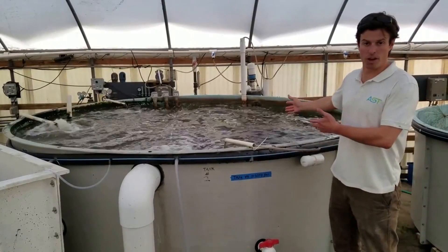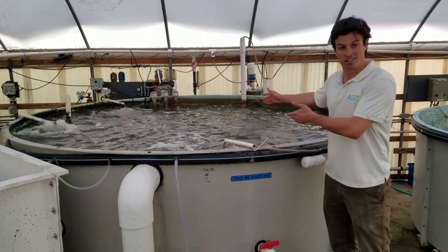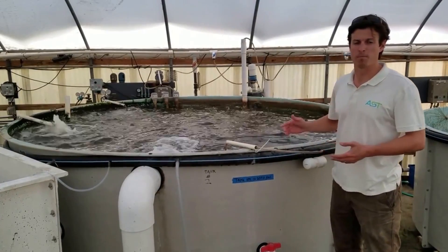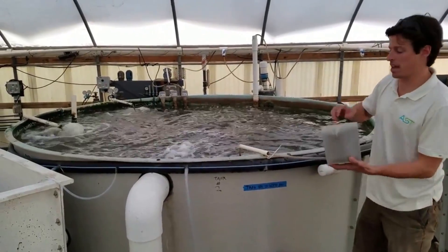So we're going to do a feed here. We've got adult tilapia stocked at approximately 0.75 pounds per gallon. Let's see how they eat.